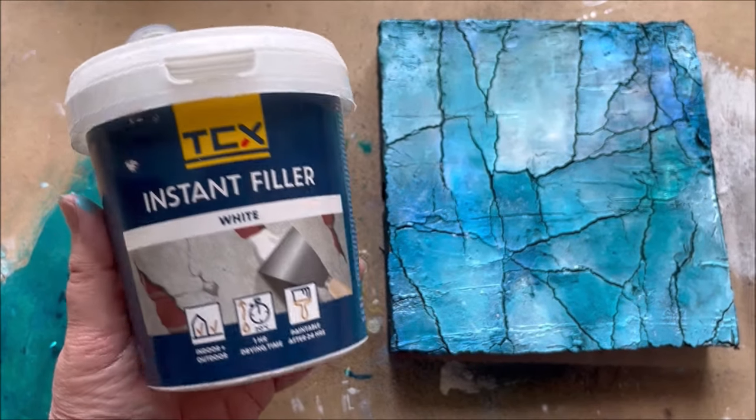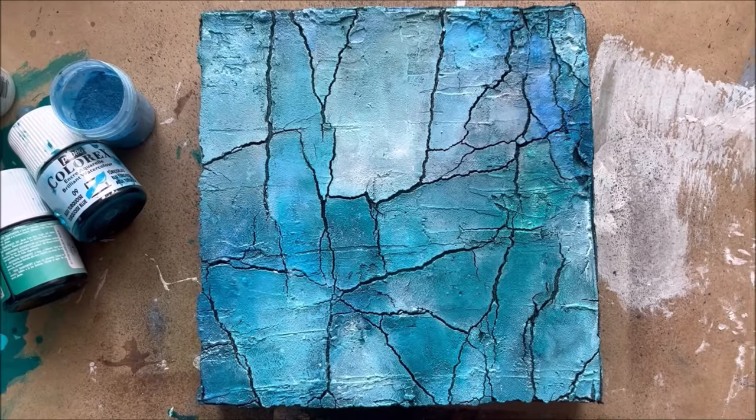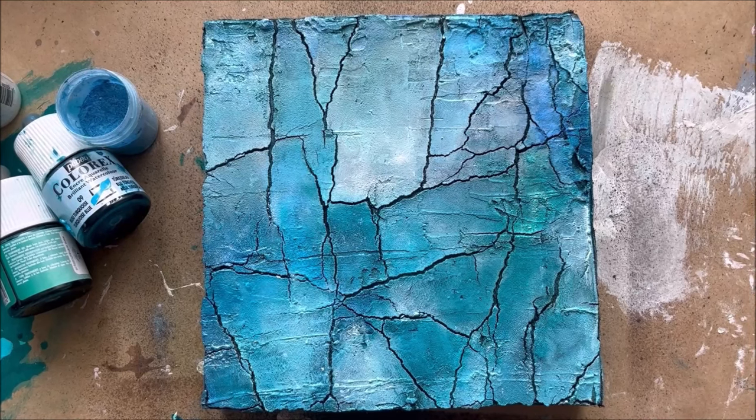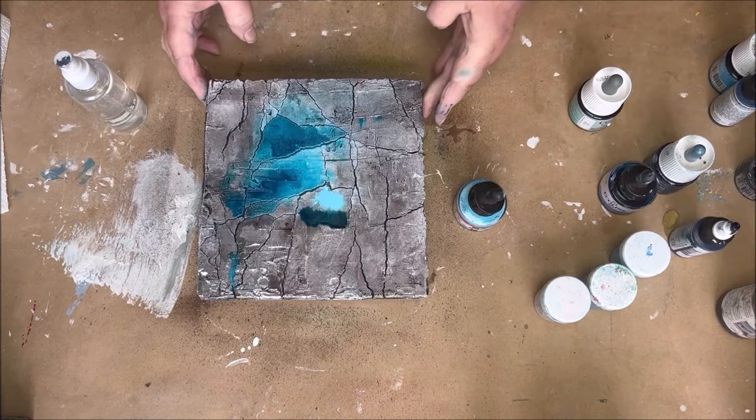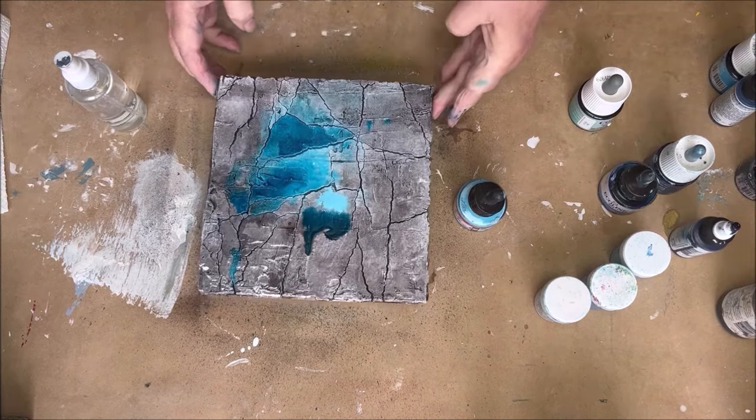Well, hello again. Here I am with another video. It's been a while, but I'm back again and I have a video about how to color a textured painting.